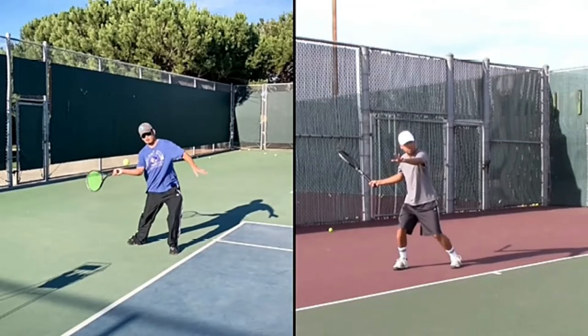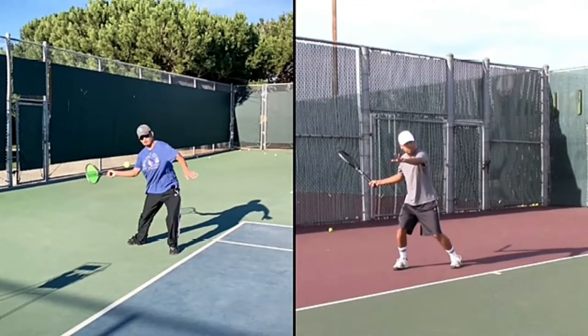And if you notice here — and I think you have a semi-western or western grip — if you notice here, your elbow or your forearm is kind of like in a straight line, kind of like that. And here's mine.